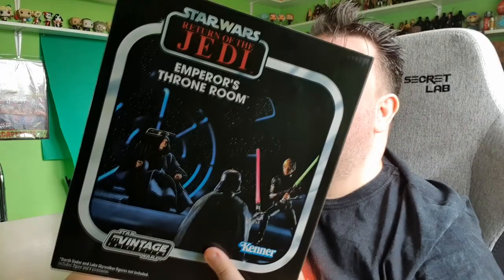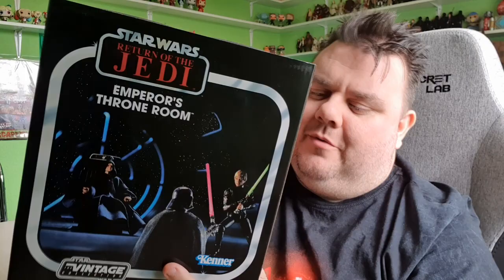We have the Return of the Jedi set here. It's the Emperor's Throne Room, and features the Emperor, his chair, and a diorama. Sorry, Superstar Junior's just dropped something. Let me check if they're alright. Okie dokie. So let's bust this bad guy out of the packaging and take a closer look at this Star Wars set.